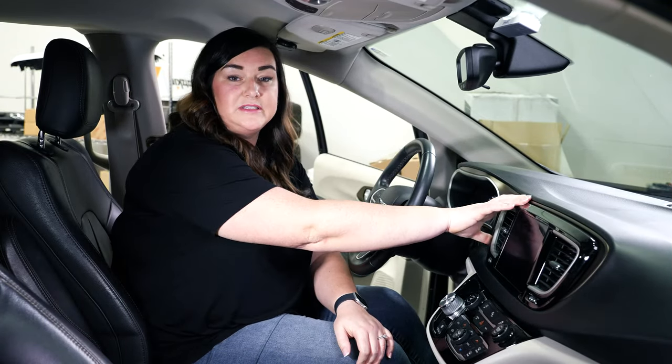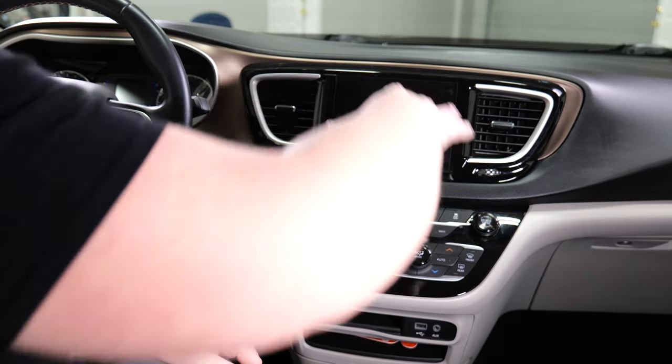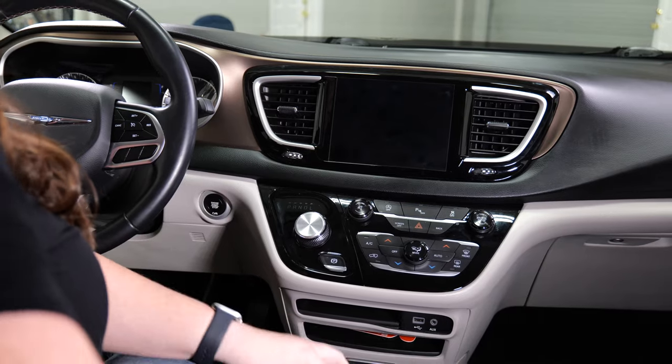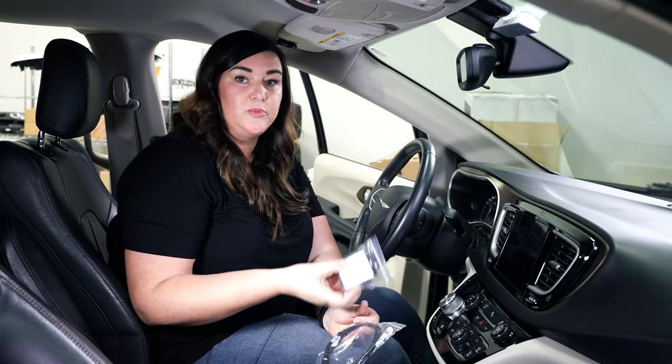First, I'll show you there are three main components to this. First, we have the screen. Second, we will have the module that sits behind the screen. And last, we will connect it and flash it with the OBD Genie.